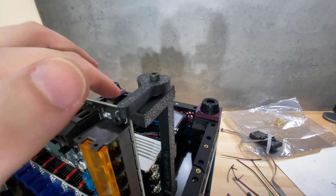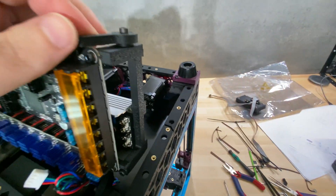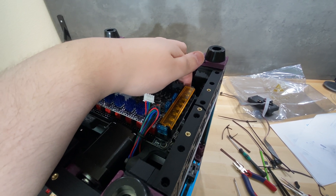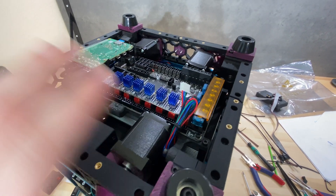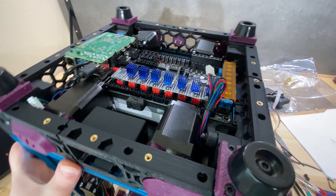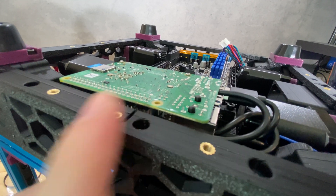This setup allows you to easily reach the electronics when you need to work on things. You'll also see a latch mechanism here — this part latches to the 1515 extrusion to keep the electronics in place. However, it's pretty easy to make it come loose even when latched, which is important because the 3D printer will vibrate a lot and that could cause it to come loose. The bottom panel is an ACM panel — a sandwich of aluminium and plastic — so the aluminium being conductive could be theoretically dangerous.